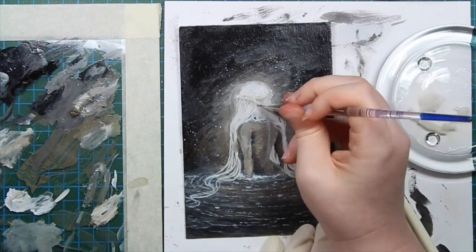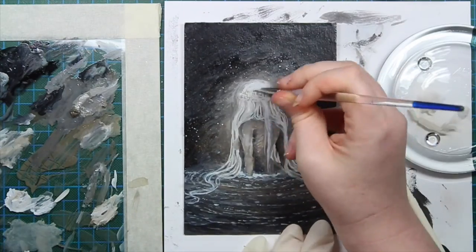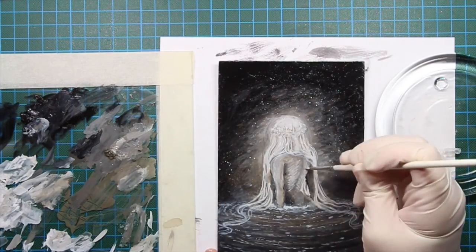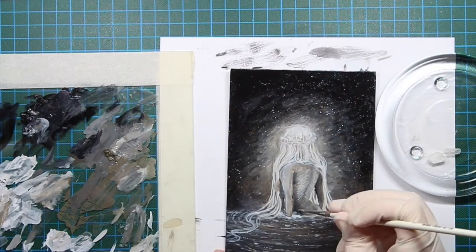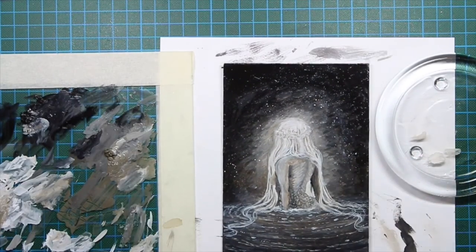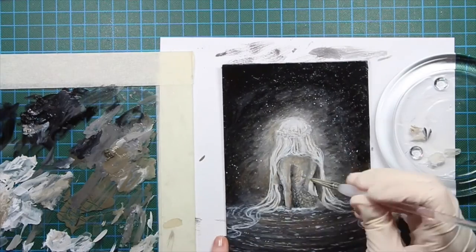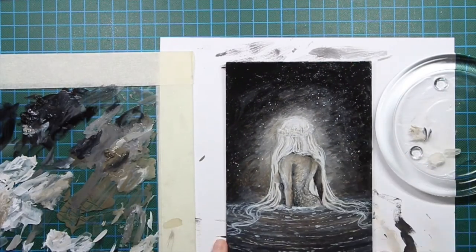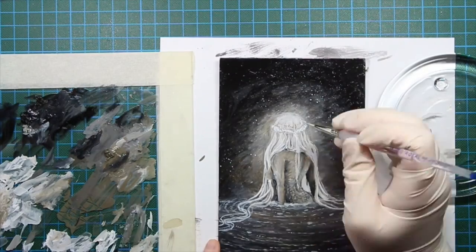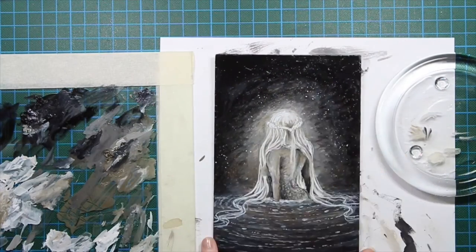The motif is - surprise - another mermaid! I wanted to paint something I knew how to paint so I would not have to worry about the motif, but just focus on the materials and the techniques I wanted to try. I painted something similar to my last art video with the Luna mermaid, because I knew her hair was going to be black or white. I got this idea of her hair lighting up the room she's in, so the water and the air around her gets lit up. I just think it was a good idea.